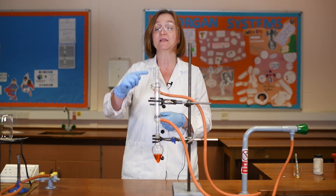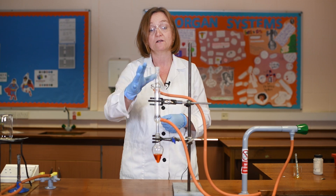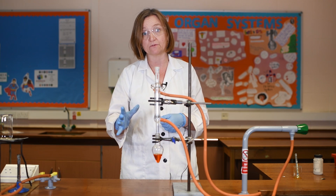One thing I should have mentioned earlier is that I have not put anything in the top of my condenser. This is open — there's no stopper or anything — because if I did close this off completely I would run the risk of building up pressure inside my equipment, which could lead to an explosion.